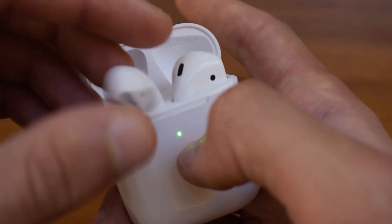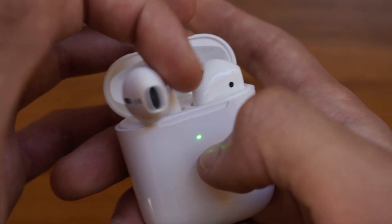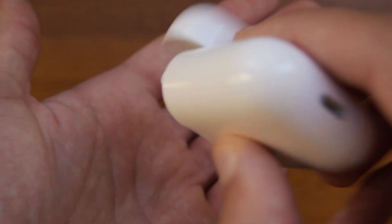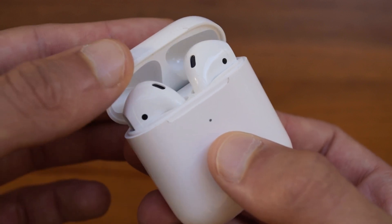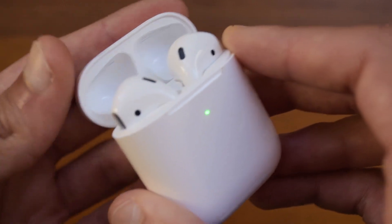Something else you might notice is that it does also have magnets, just like the real AirPods, and that will ensure that they will not fall out of their case, which is obviously really good to see. These are basically a one-to-one replica, as I said, and even the writing on the inside of the case is the same as the real AirPods.